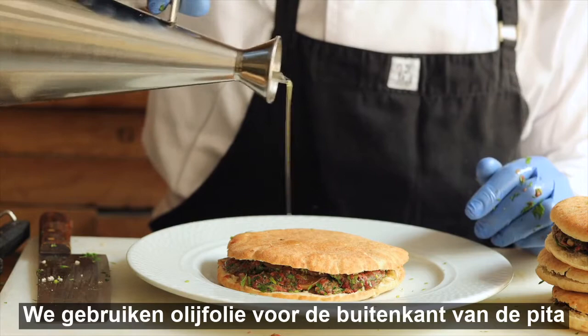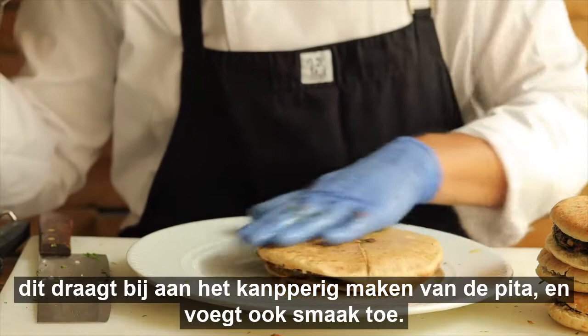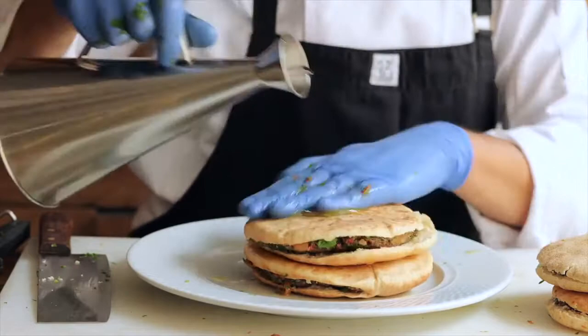Olive oil to season the pita bread from the outside on both sides. This will help it eventually crisp up and adds a bit of flavor to the pita itself.